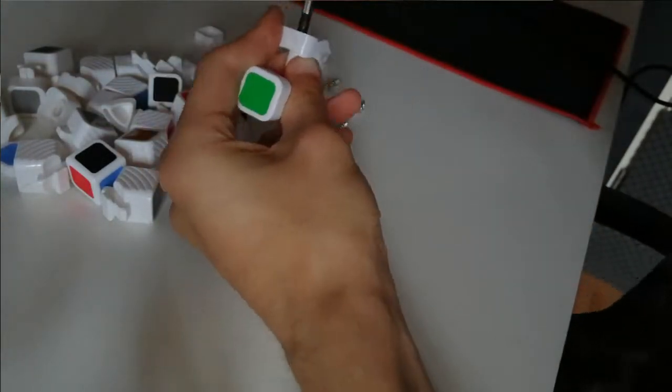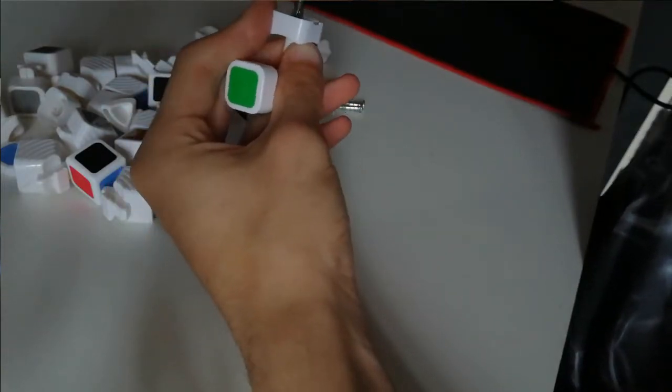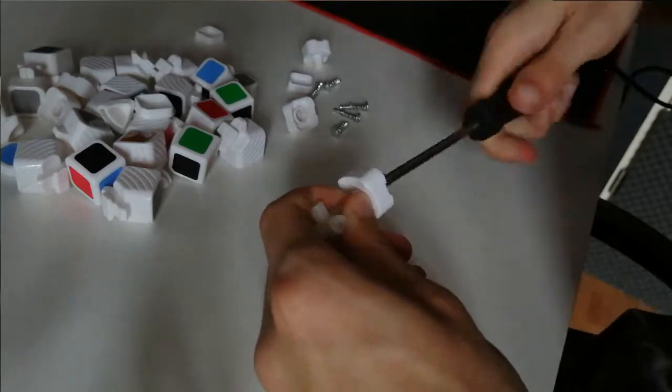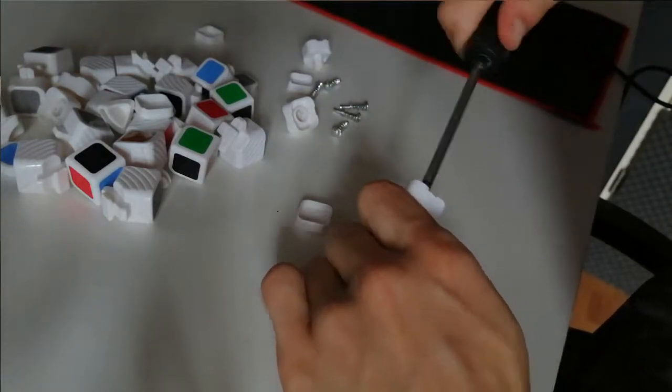Then I of course started designing pieces, which you will soon see. I started with the core.